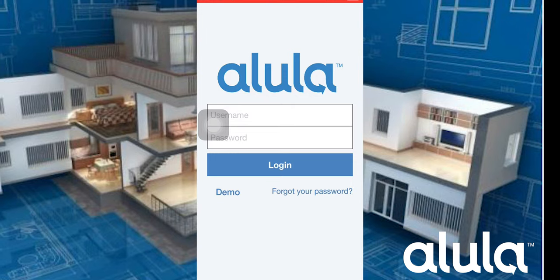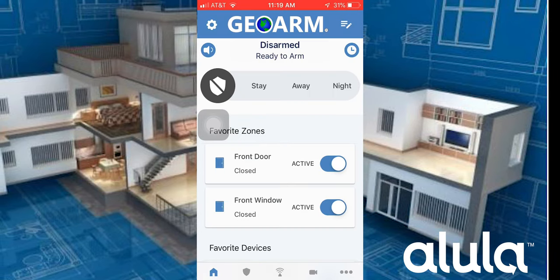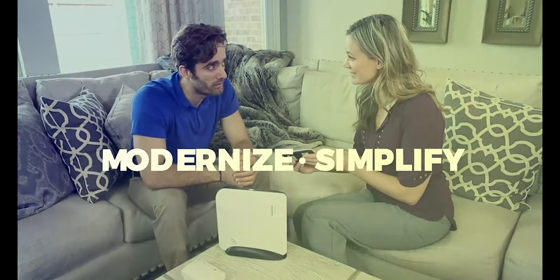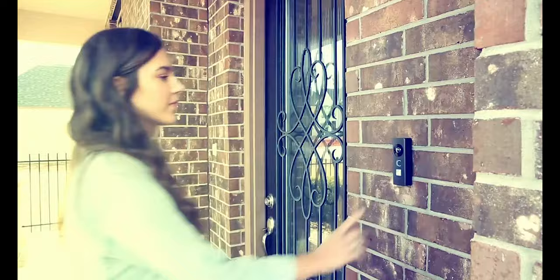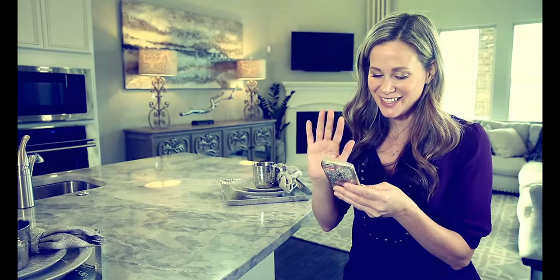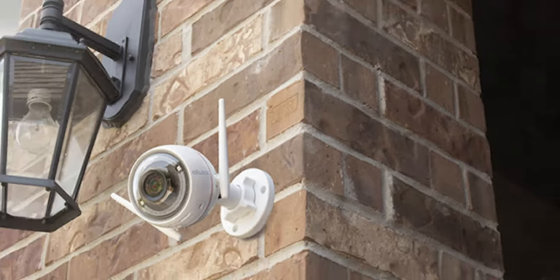With the Alula app, end users can remotely and individually bypass sensors — this is one of two systems on our list that offer this feature. The Alula Connect Plus also has access to its own recordable two-way audio DIY IP camera line called EasyViz by Hikvision, which includes an indoor pan-tilt, outdoor, and video doorbell option.